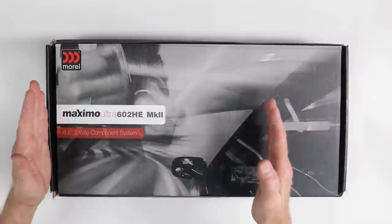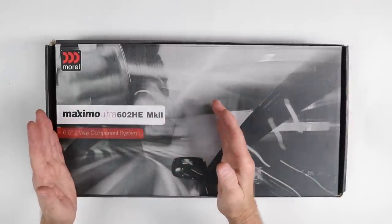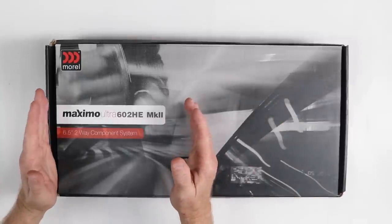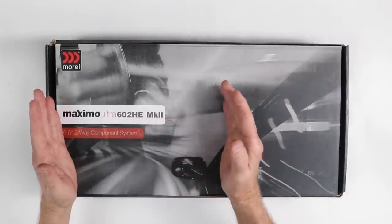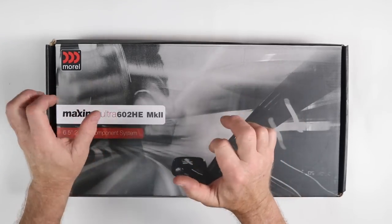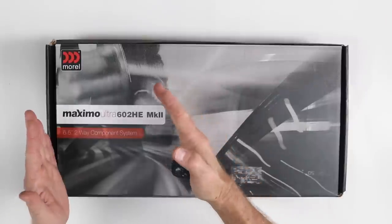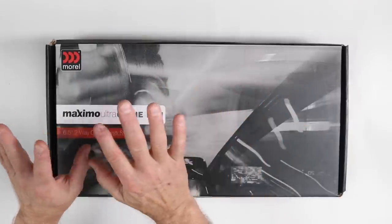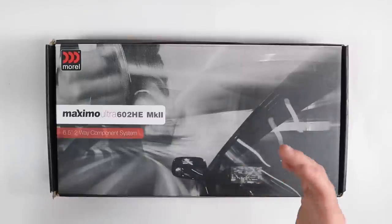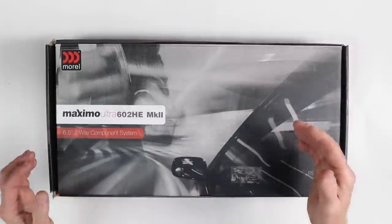Morel reached out to us when they came out with the new Maximo version of the 602HE. Formerly this was the Maximus speaker. However, there was some confusion — Maximo, Maximus — it was even hard to remember. So they said, we have an idea: we're just going to migrate them into the Maximo line and call them the HE.